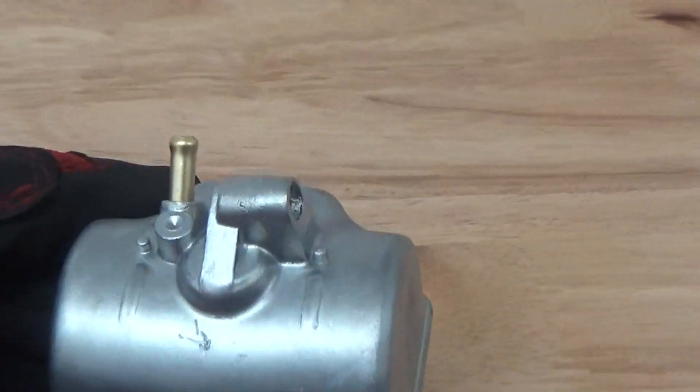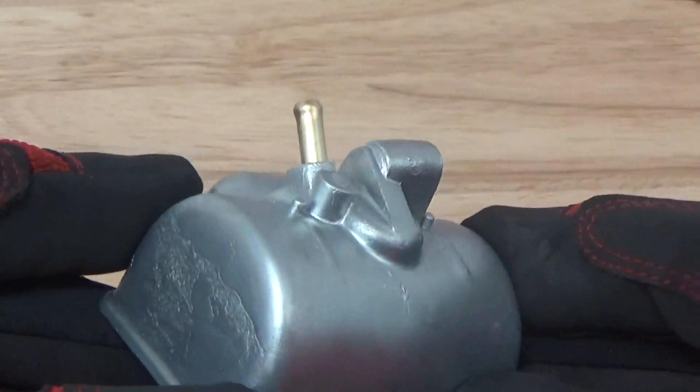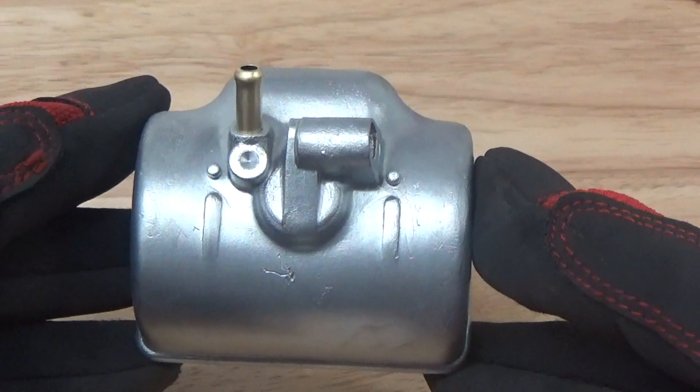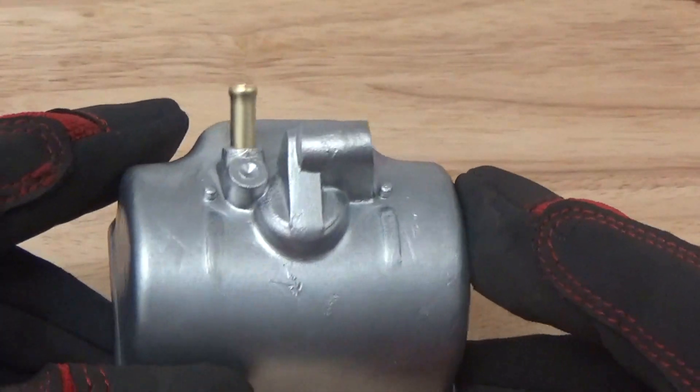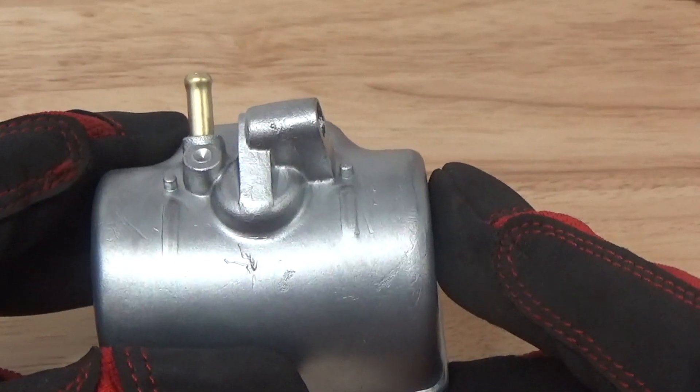Hope you can see this really good. Very good, smooth finish — something that's going to last for a very long time. And it's going to make our life so much easier when we rebuild these old school bikes. Hope you guys like this. Thanks for watching, and see you next time.